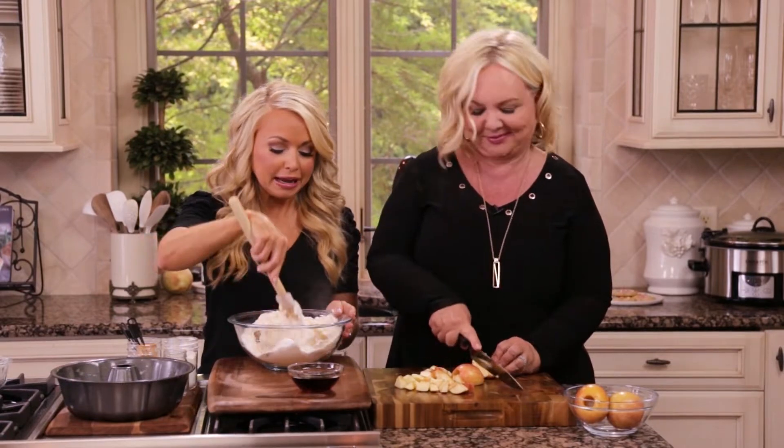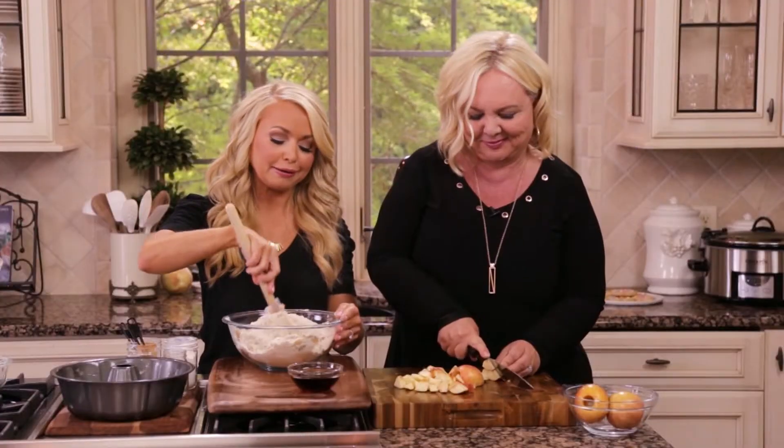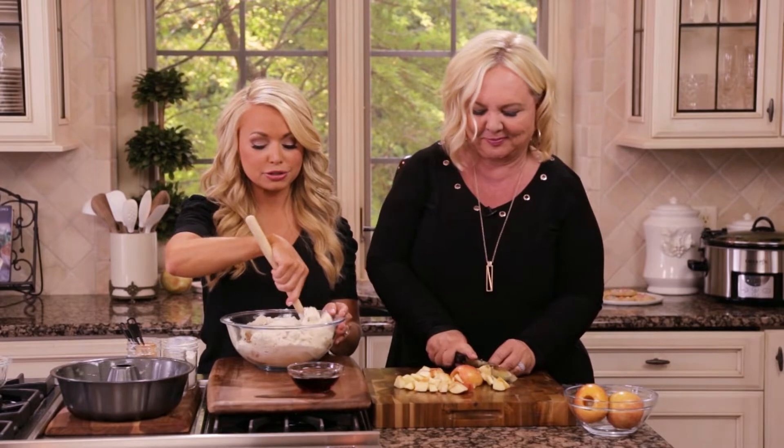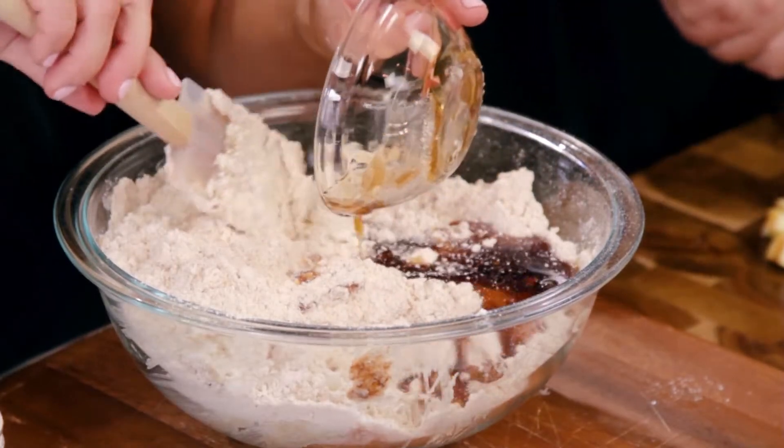One cup of applesauce — in her recipe she called for one cup of oil, so we're replacing the one cup of canola oil she used. This is definitely going to be lighter and you can't even tell that it's applesauce versus oil. I think sometimes people think it won't be the same unless they use the butter and the oil and the sugar, but there are so many great ways to make alternatives and you really can't tell in the recipe.